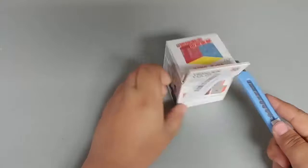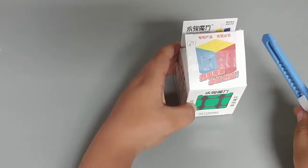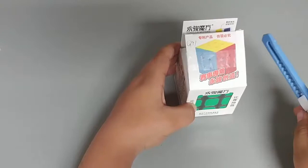Slice-lel, slice-lel. Okay, let's slice into this. Oh, it's already opened. That's bad. That is one of the major design flaws from Yongjun. Yongjun MoFung — Yongjun, you should make it so the box stays closed.